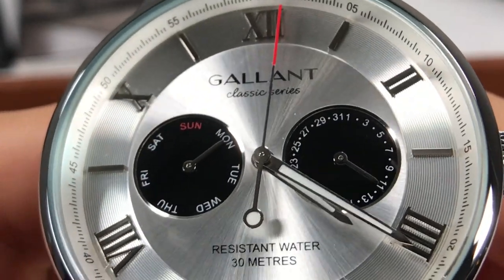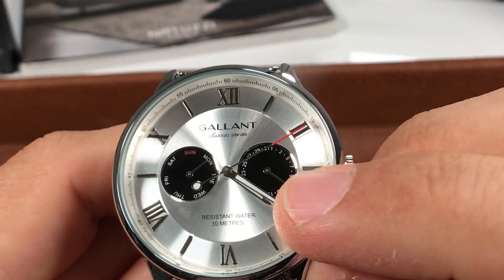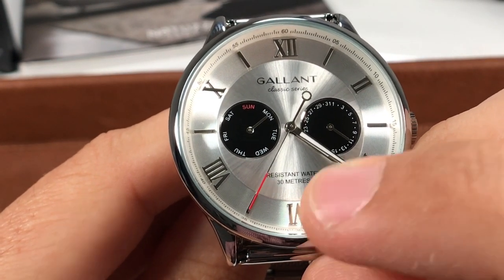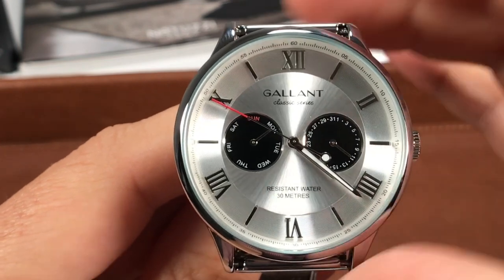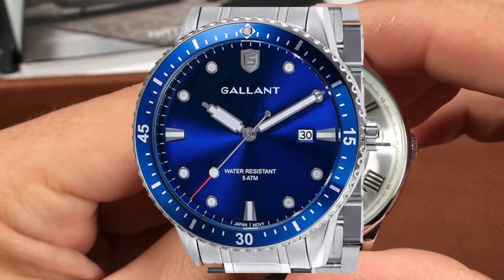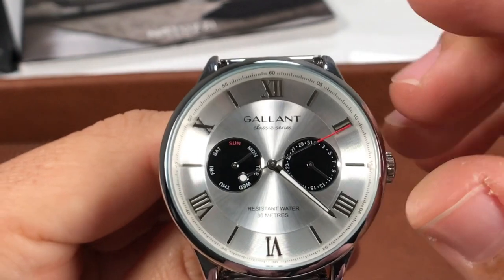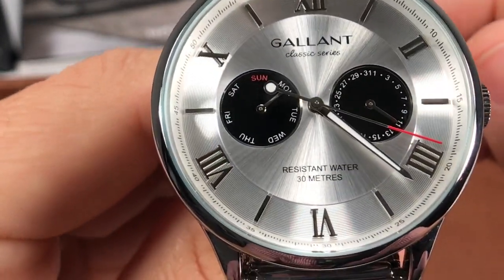The black sub-dials, as we get up even closer, are just in a matte black finish. We have stainless steel needle hands pointing to day of week on the left and day of month indication on the right. There's a sloped rail that has our split seconds along it, with increments of five along that ring as well. Indication of water resistance of 30 meters down below, and then the Gallant branding with 'Classic Series.' I kind of like that cool font there. We have applied Roman numeral indices at all of the even numbers, and then simple applied stick indices at the odd numbers — those play with the light being high polish also.